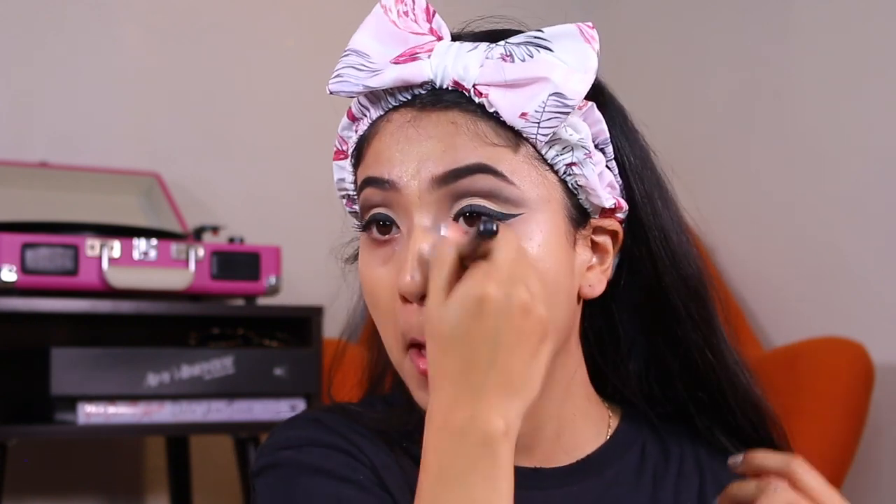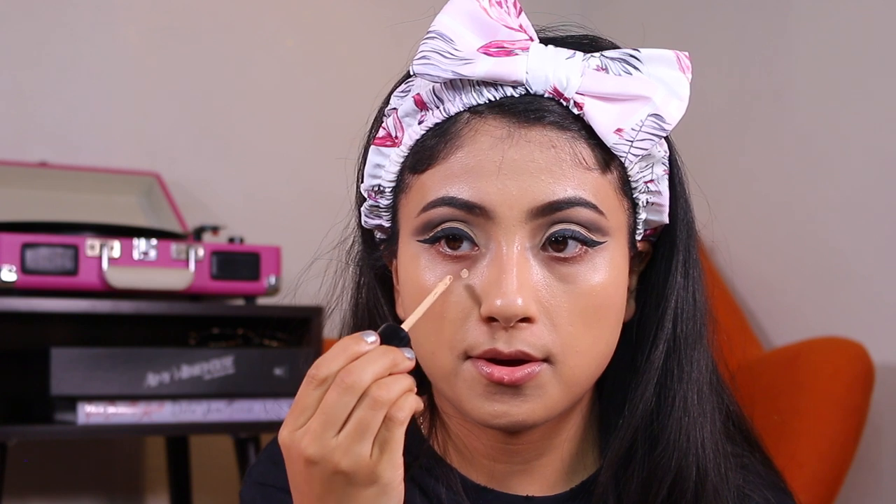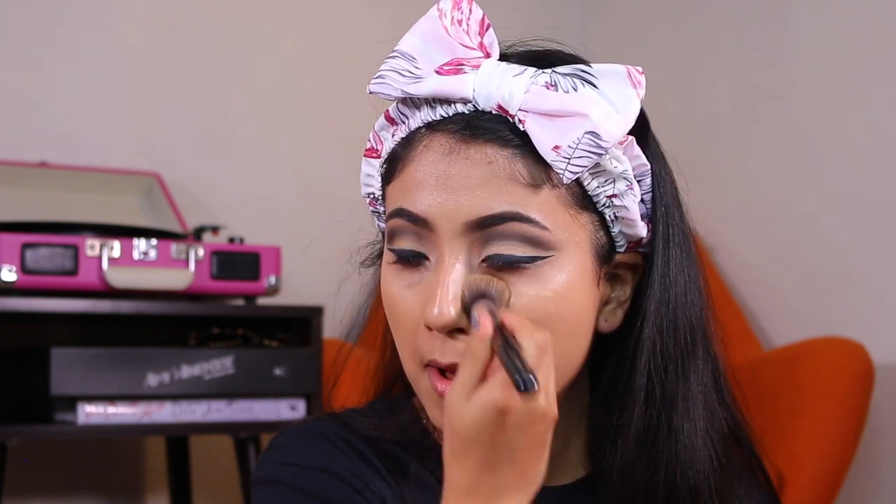This is Milani's Conceal and Perfect stick foundation, which I truly like — if you have combo skin like I do, I recommend you give it a try. With the Conceal and Perfect concealer I just applied little dots because it was a bit too light for my skin, so I'm just blending it under my eyes.